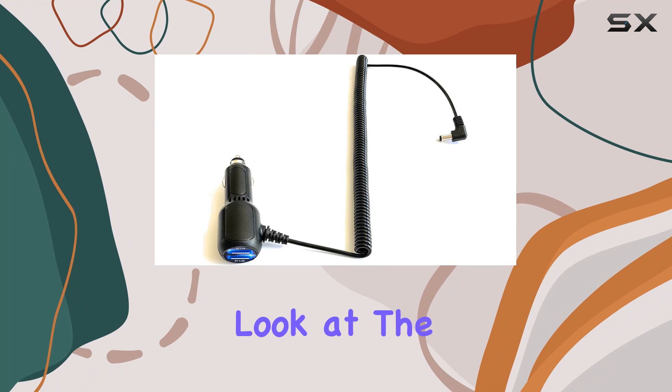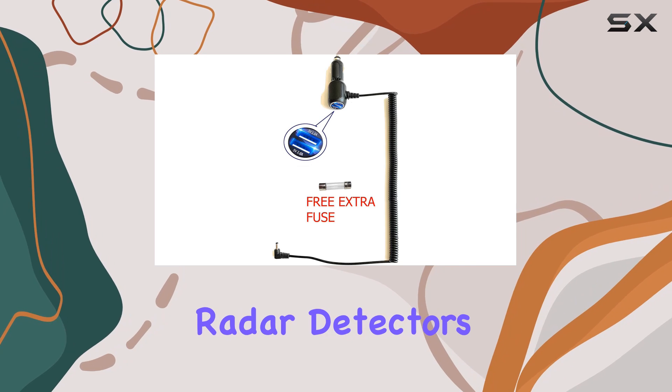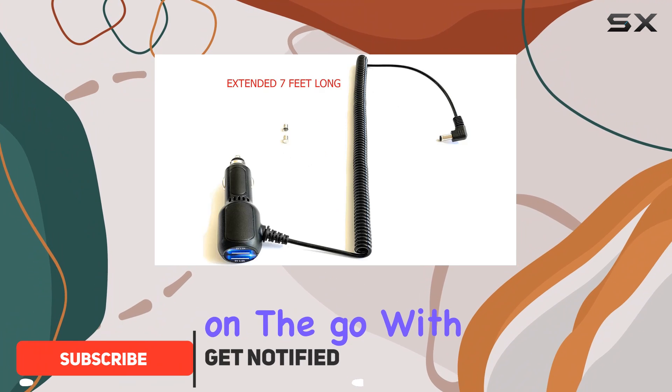Today, we're taking a closer look at the coiled power cord compatible with the Whistler XDR series of radar detectors. This generic replacement cord offers convenience and functionality for powering up your device on the go.